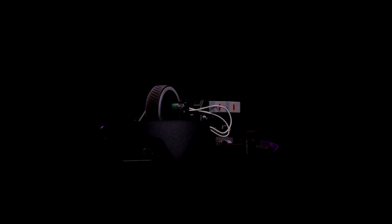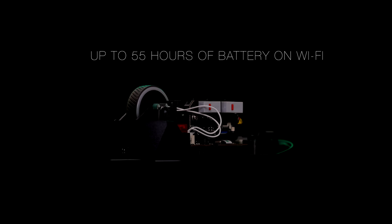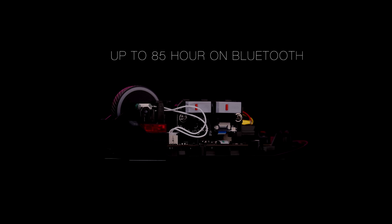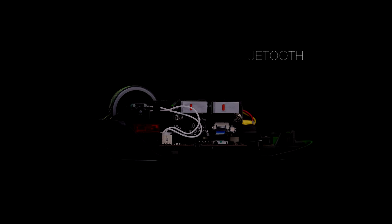This new version of Gladius III has really good battery life. If you are planning to use it on 2.4 GHz RF, it gives you up to 55 hours of use. But if you switch to Bluetooth, you get a battery life of up to 85 hours.